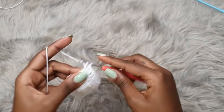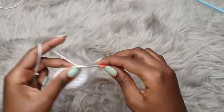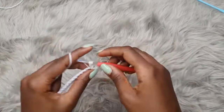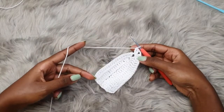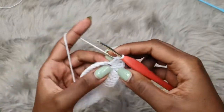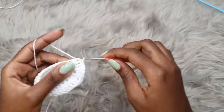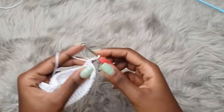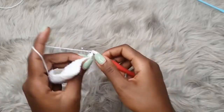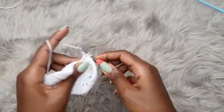I'm placing my last stitch before the chain two space. Into the chain two space, place two double crochets, chain two, and two more double crochets into the same space. After that, place one double crochet into each and every stitch until the end of the row. Your work should look neat and intact. The spaces shouldn't be very large — if you have large spaces, the client's coverage will be compromised, unless you plan to line or pad your work. Make sure your stitches are tight.